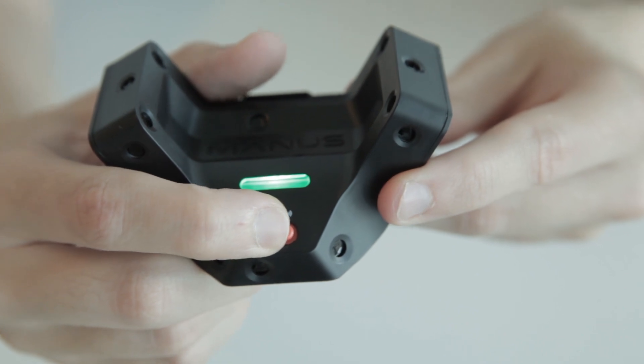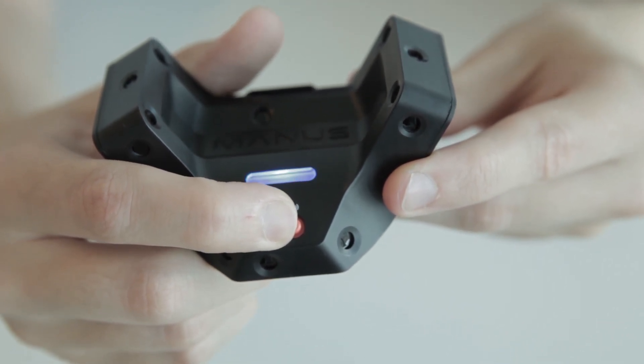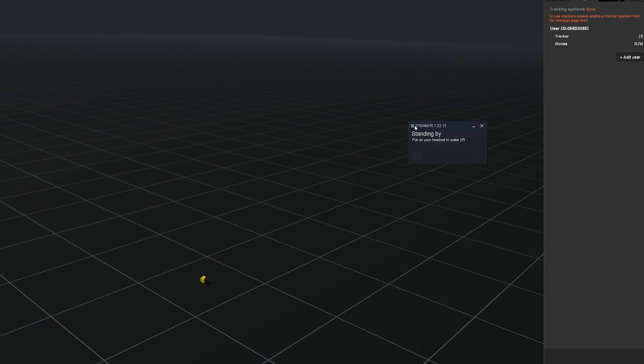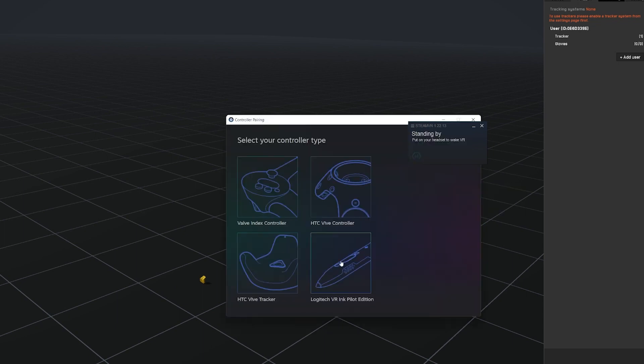To go into pairing mode, hold the switch on the right until the light of the tracker changes to blinking blue. To pair the tracker, open the SteamVR dashboard, go to Devices, Pair Controller, and choose the tracker.